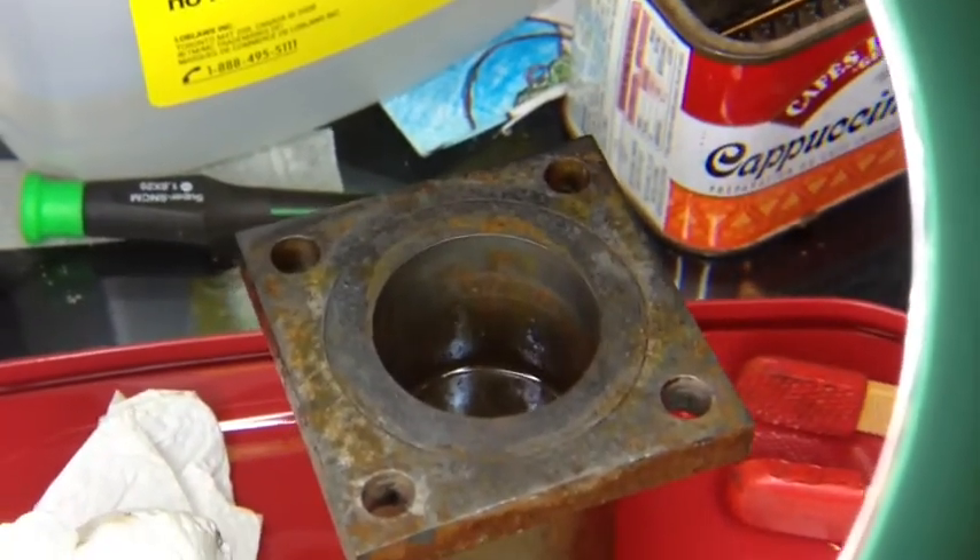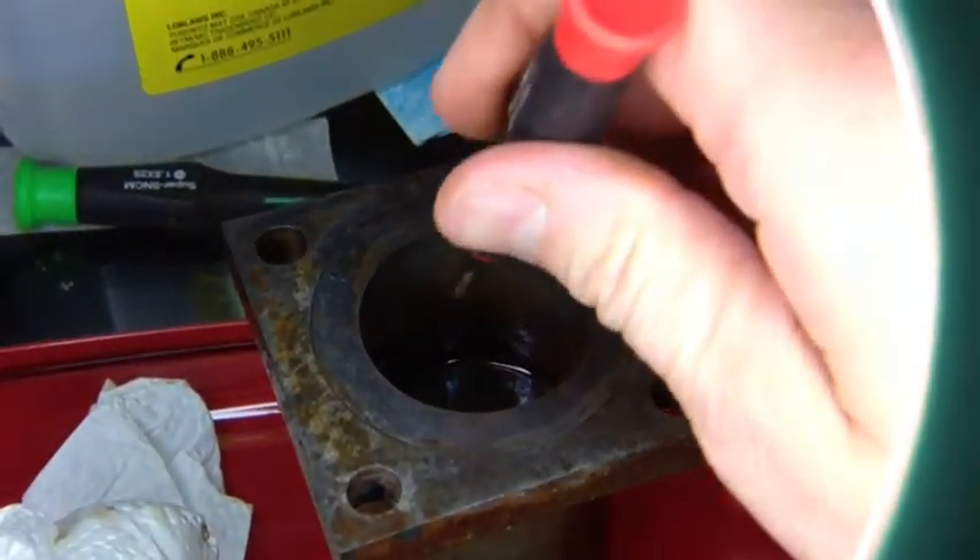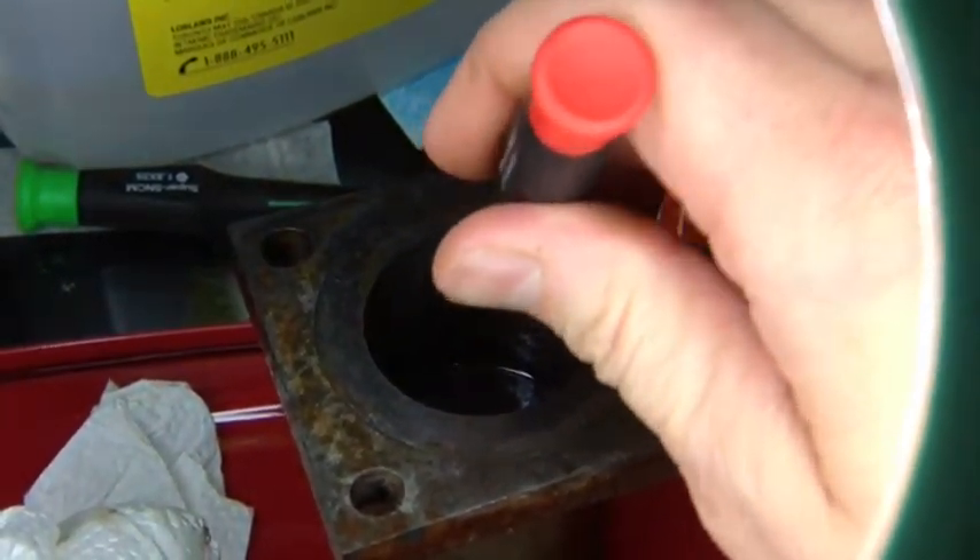The cylinder looks okay — it wasn't in there too long, didn't pit or anything. Yep, it's coming off nicely.